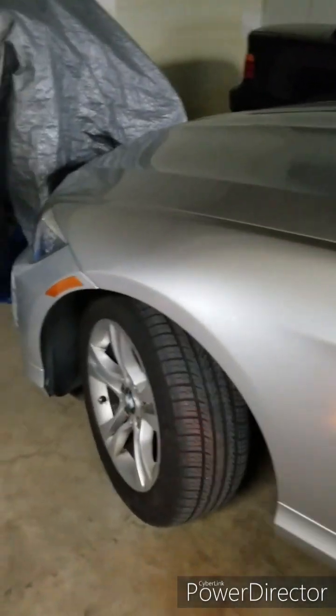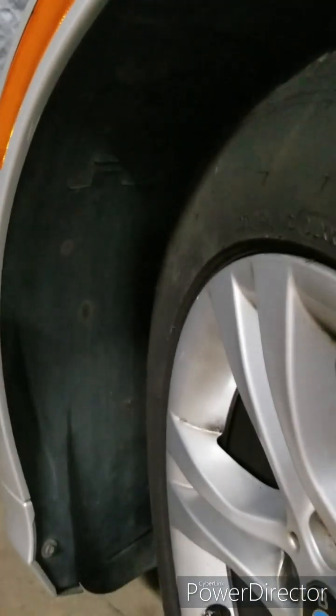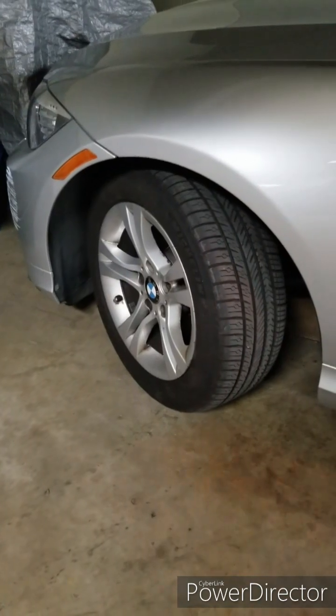We have to take this one out, which means removing the inner wheel well shield, which is fairly easy. Take the front wheel off, remove the shield, and then the hard part starts.